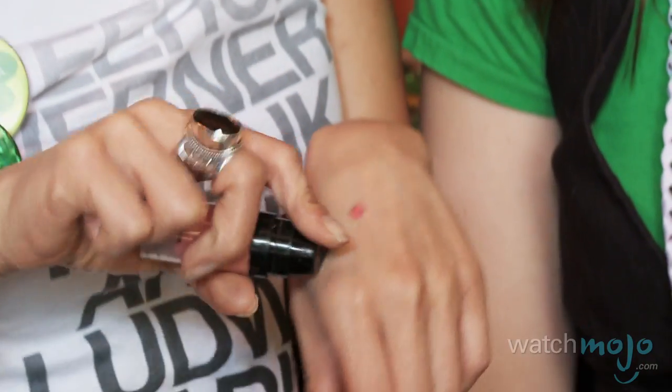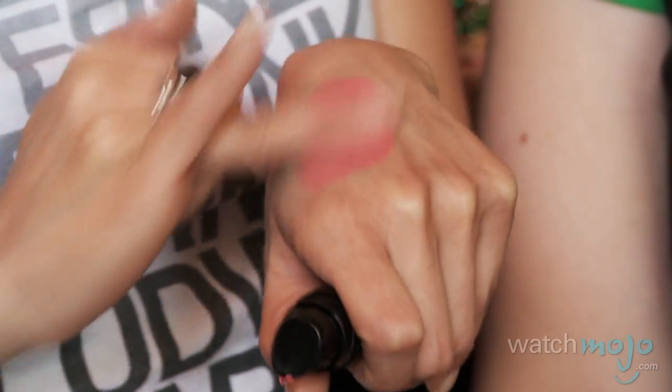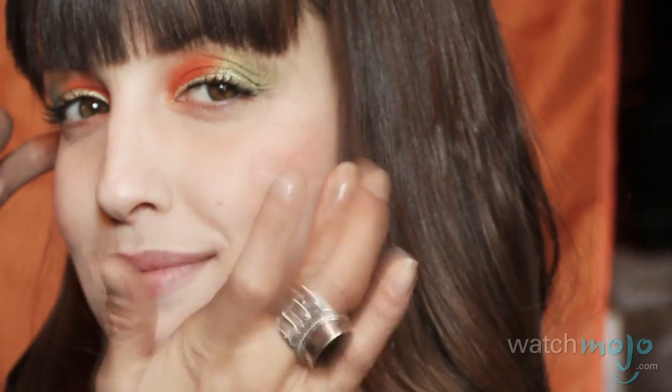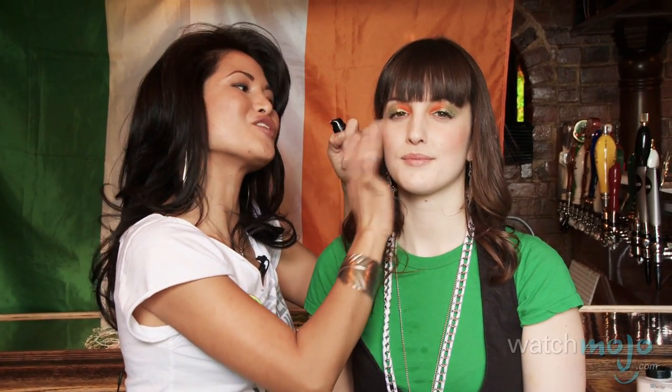Now we're going into the Makeup Forever High Definition blush — it's a cream blush. Put a little bit on your hand, take your ring finger, warm it up, thin it out. We're going to do a big cheesy grin — smiling because it's 9am and you're getting your drink on. Really apply it to the tops of the cheeks. With this much eye makeup on, if you put blush in the middle of your face it gets clownish.